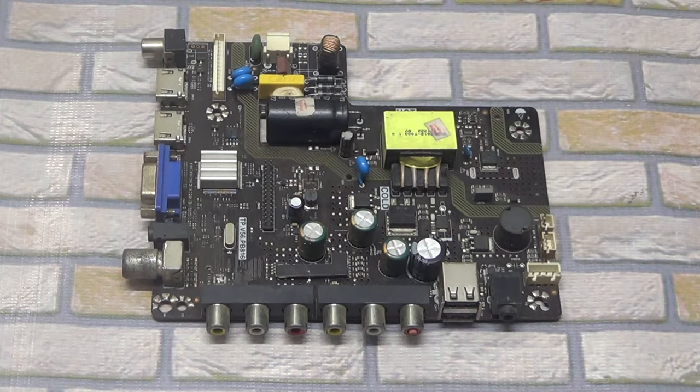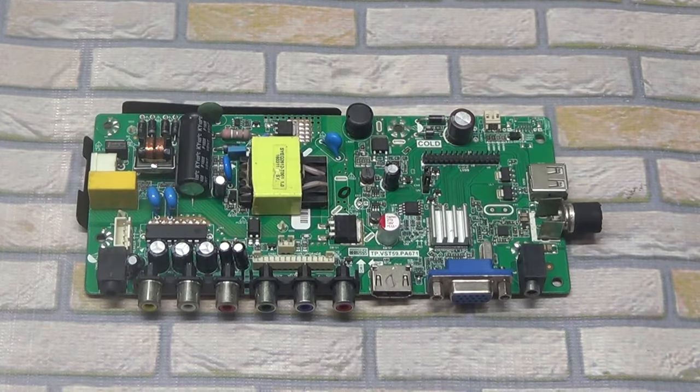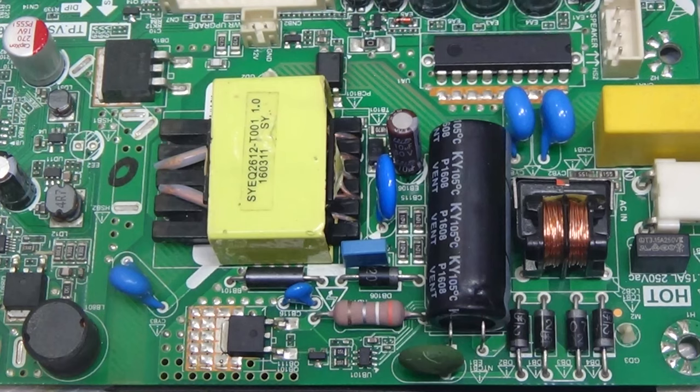Welcome back to Pro Hack. Today I will discuss about China LED TV power problem solution. Power problems on these motherboards are limited to a few parts.